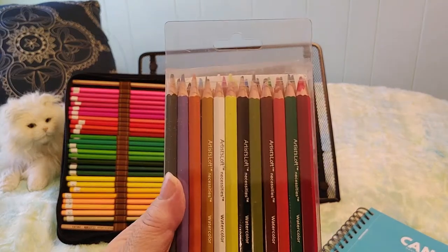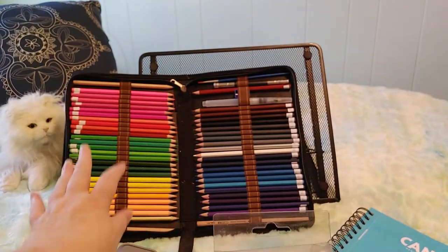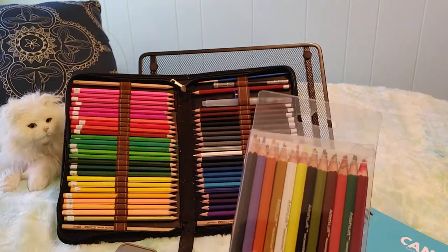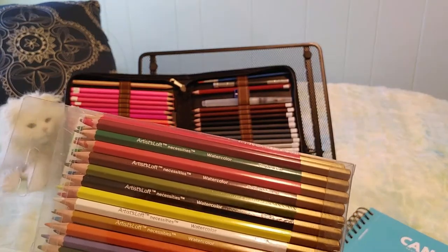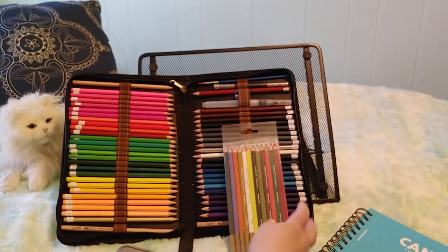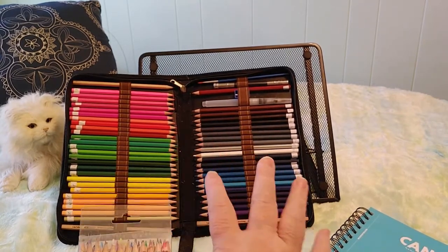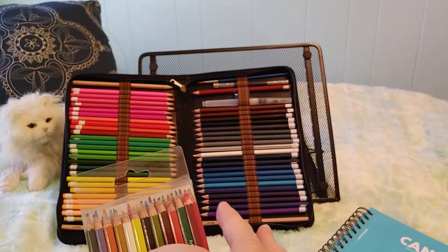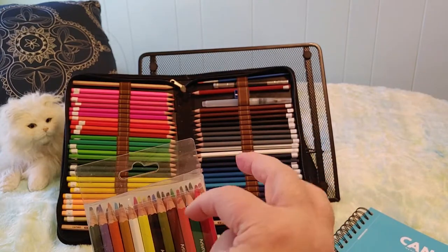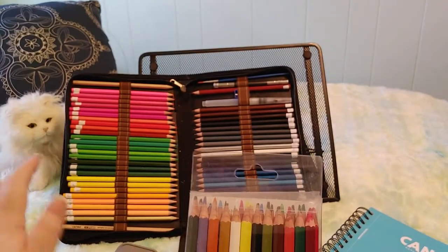These were only $5.99 on sale at Michael's and there are 24 of them. The difference between these and the AGPTEK set is that these are labeled — dark green, medium brown, black, white — and I'd say the same quality overall. Both sets have some really good pencils and then some colors that are more crumbly or prone to breaking.